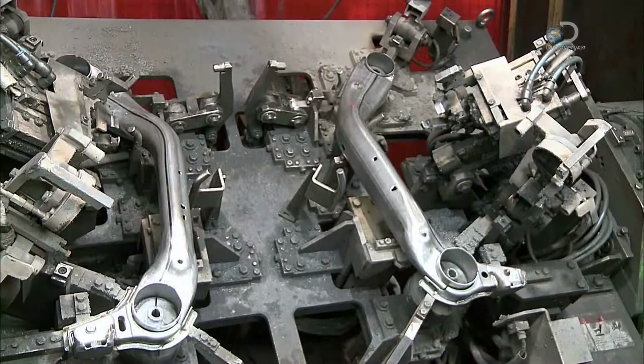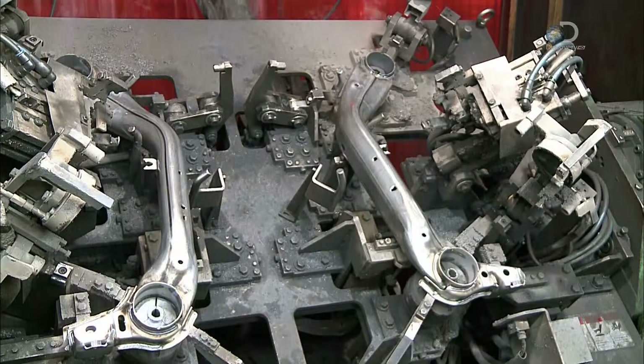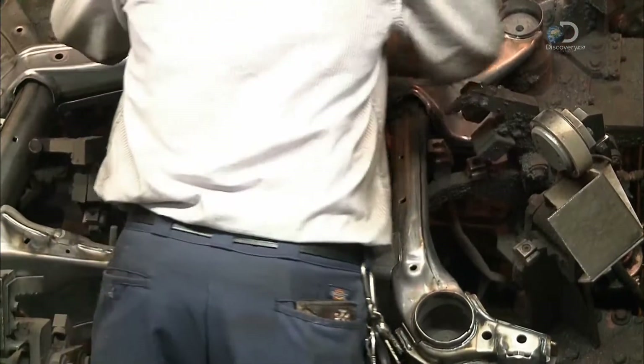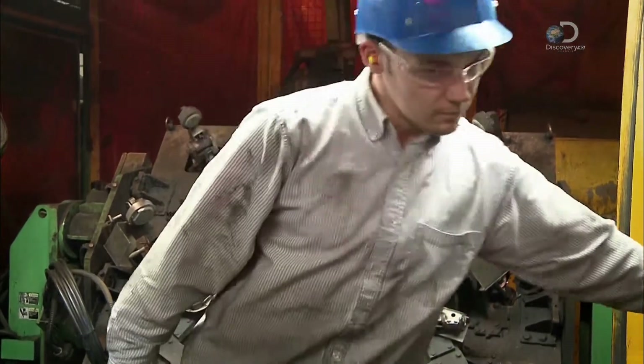There, the parts are placed with adjacent suspension parts in an assembly jig. Then the next part is positioned and welded to the unit, and so on with additional parts, until the entire assembly of the rear suspension is complete.